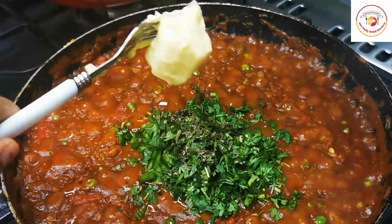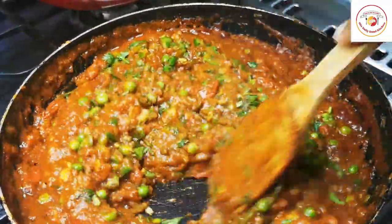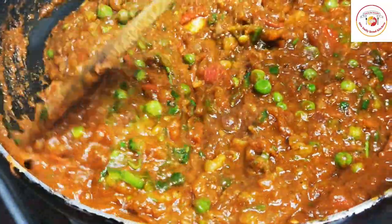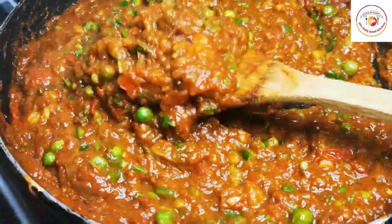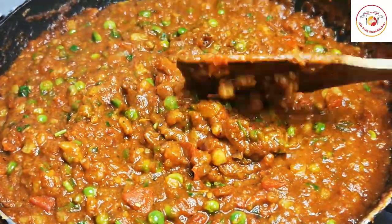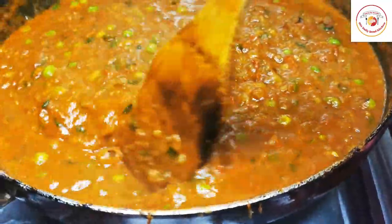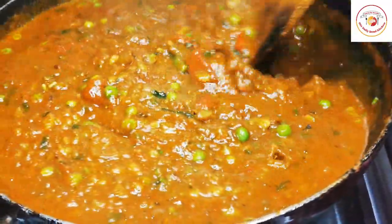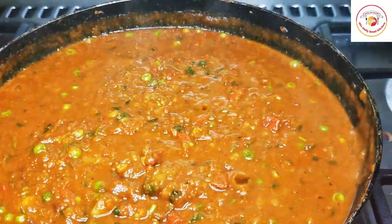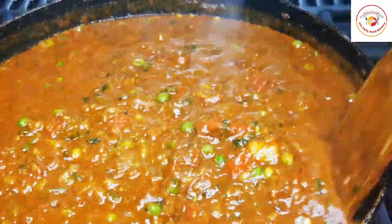Once the smashing is done, add fresh chopped capsicum, some fresh coriander leaf, a pinch of dry methi herbs, and again some unsalted butter. If you are using salted butter, adjust the salt accordingly. Let this gravy cook for another two to three minutes. If the gravy is too thick, add some water to adjust; if it is too watery, dry it up by cooking for one to two more minutes.